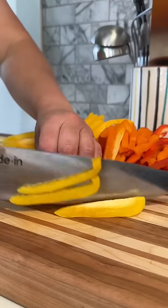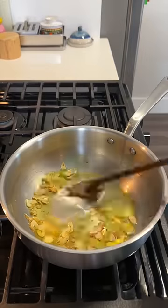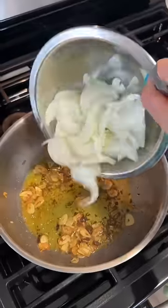So I start by slicing up all of our veggies — onions, garlic, and the bell peppers. Then I heat up a hefty amount of olive oil and fry up the garlic until it's just slightly golden. Then I add in some anchovies and melt that down. And I know I use anchovies a lot, but I just love them.